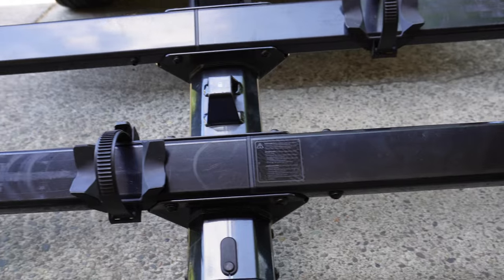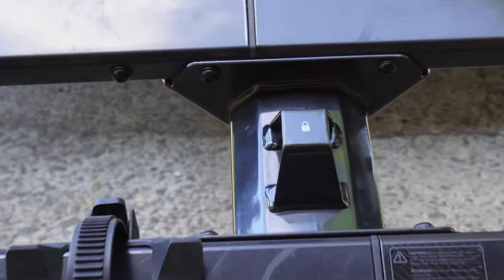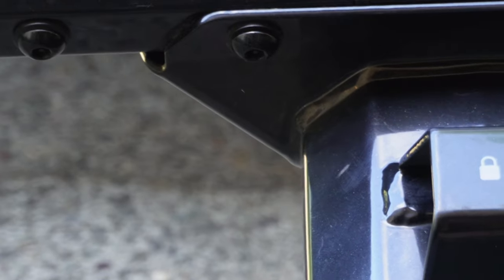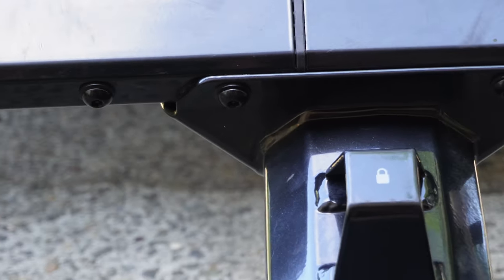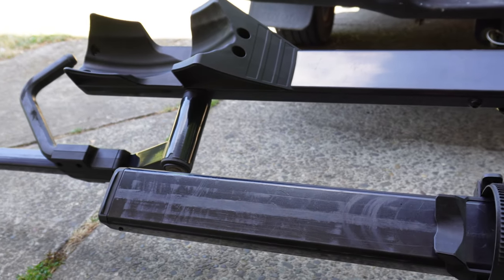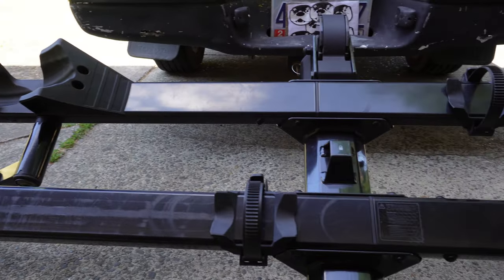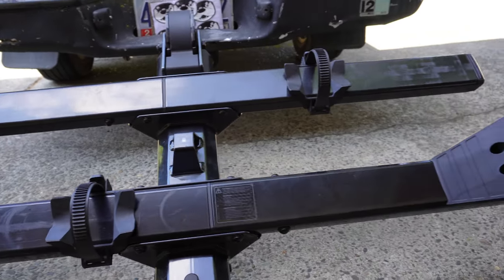Assembling the Yakima Stage 2 is not the easiest. It features security screws holding the trays on, making installation quite a bit more difficult. If you're like me, make sure you read the directions — I didn't and I really struggled putting it together. Once I read the directions and followed them precisely, everything went together.